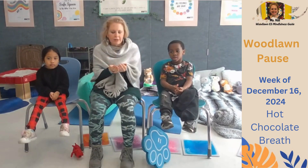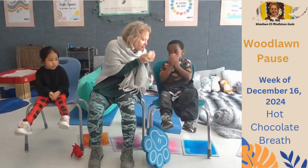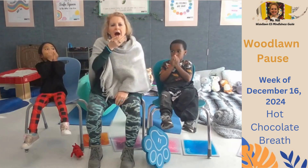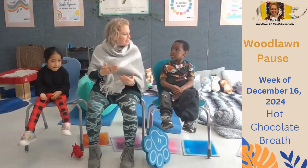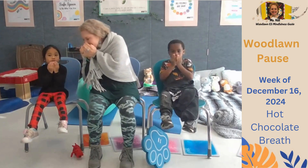Let's do that three more times. Ready? Breathe in. Smell the hot chocolate. Show me with your cup. Now blow it out. Deep breath in. Smell your hot chocolate. Show me with your cup. And blow it out.